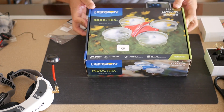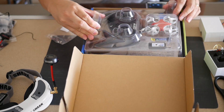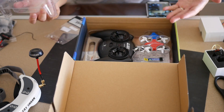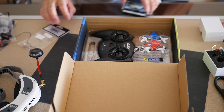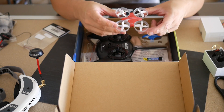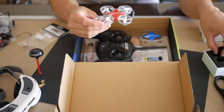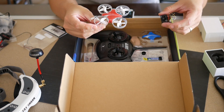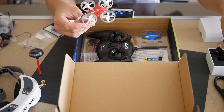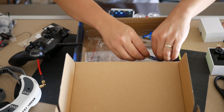This is the Blade Inductrix — very tiny, awesome little setup. The guys over at Tiny Whoop made this thing super popular, and it's in high demand now. The motors are in high demand too. For this build I'm calling it the Inductrix FPV setup since I don't have the upgraded motors — they're sold out and just so hard to get my hands on.